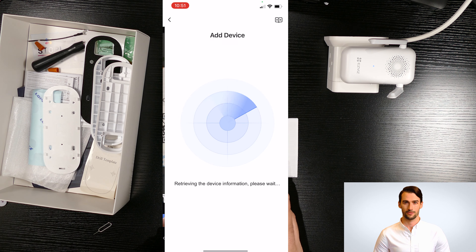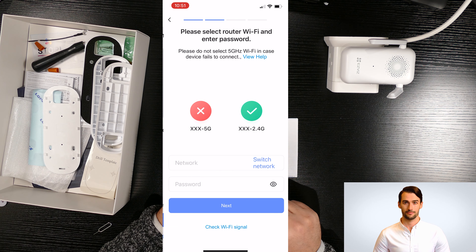The next page is about how to connect your device to the internet, so click on next. On this page you need to make sure the chime is flashing blue. If not, hold the reset button down on the chime for 10 seconds.